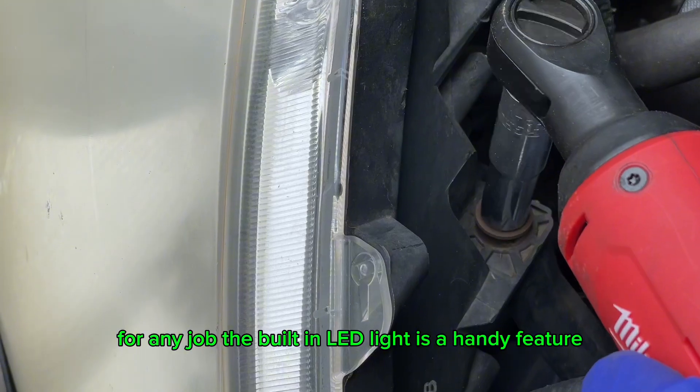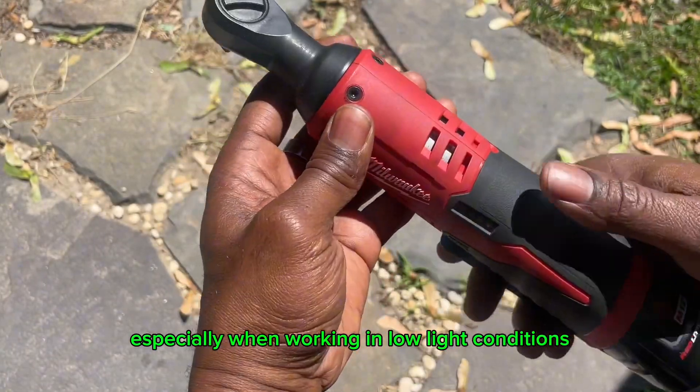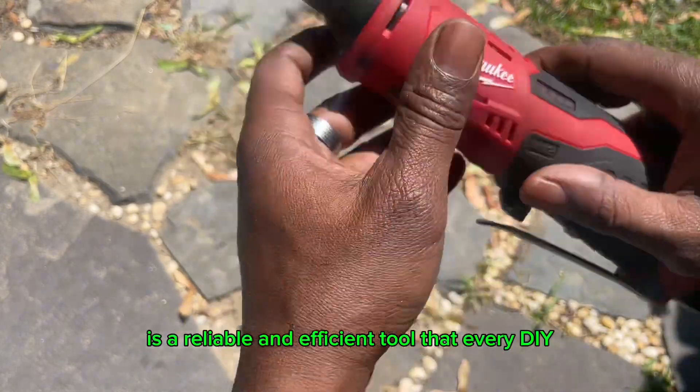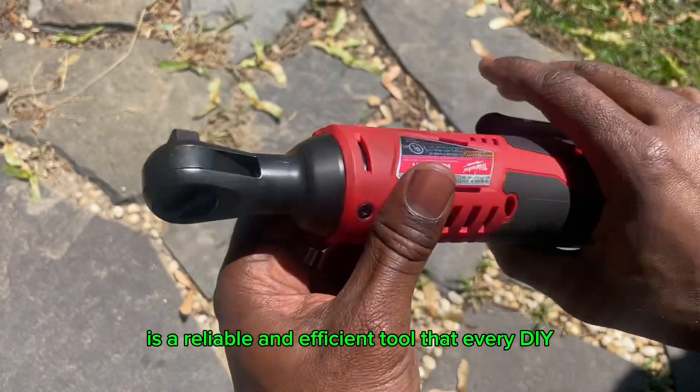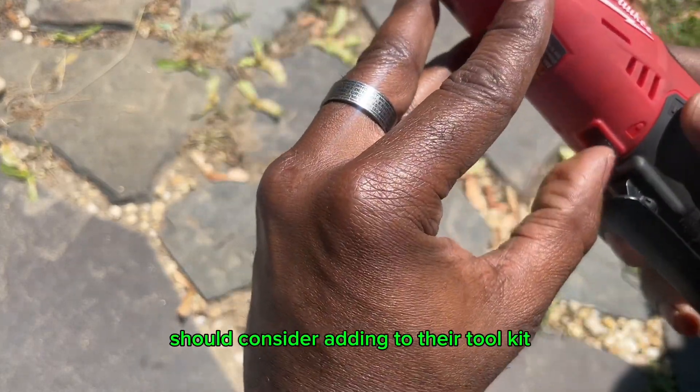The built-in LED light is a handy feature, especially when working in low-light conditions. Overall, the Milwaukee M12 3/8-inch ratchet is a reliable and efficient tool that every DIY enthusiast and professional mechanic should consider adding to their toolkit.